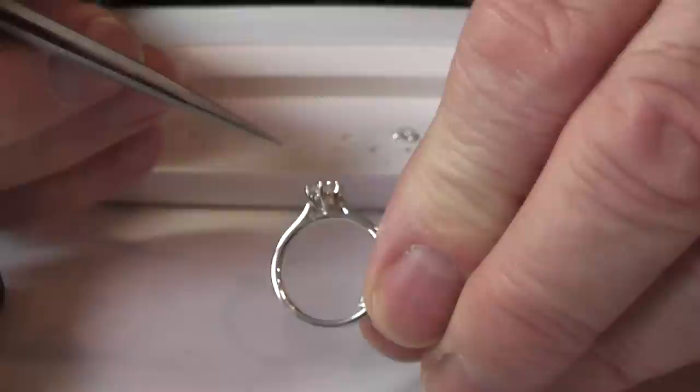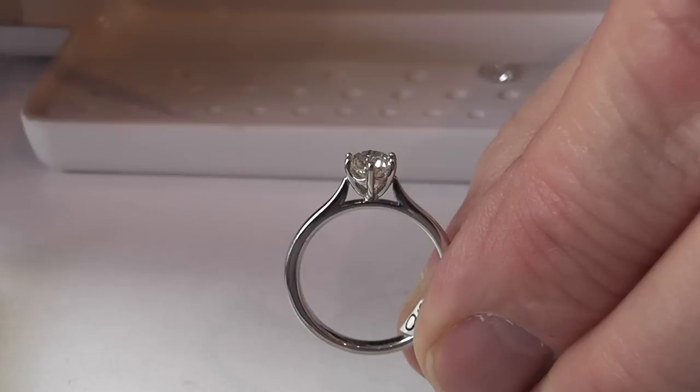I quite like this particular sort of U-shaped, almost like an umbrella design, with a nice little feature. And that is with a six-claw all-platinum ring, which, as we can see from this, is how it started in the original conception.